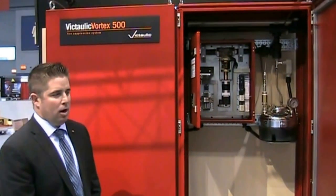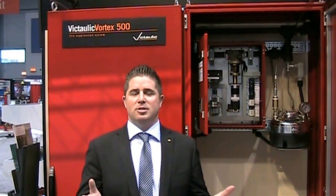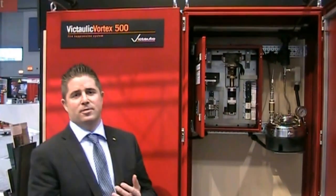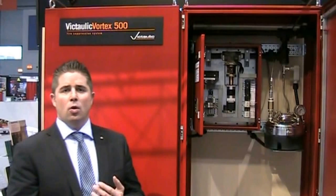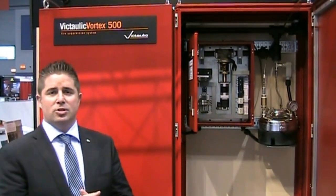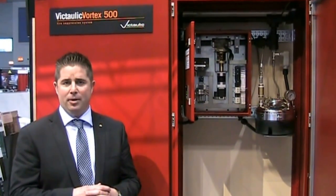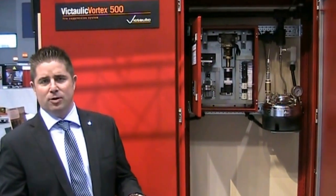Absolutely. The Vortex system is the first hybrid suppression system of its kind in the world. We're utilizing nitrogen and water at very low pressures, creating a fog rather than a mist. We're reducing the oxygen levels in the room to about 14 to 14.5%, depending on the application, which is too low for fire to survive. We're also using the water for cooling.